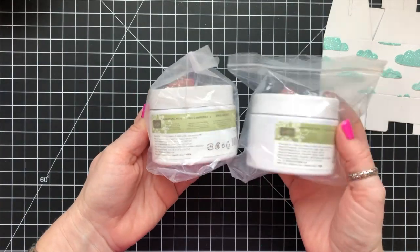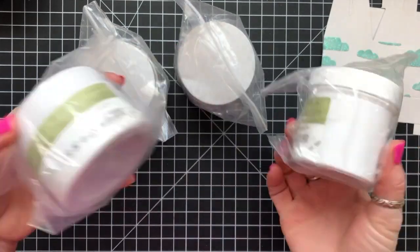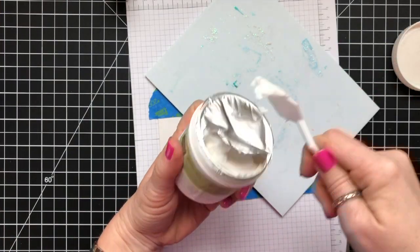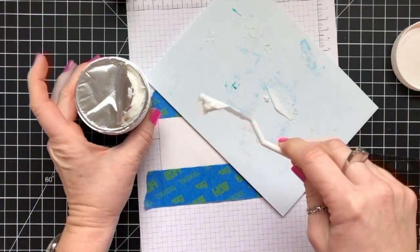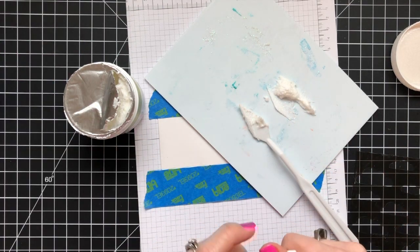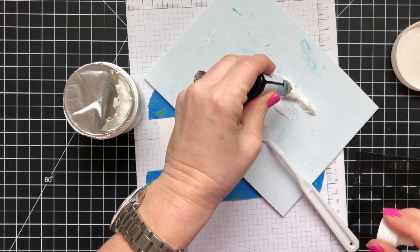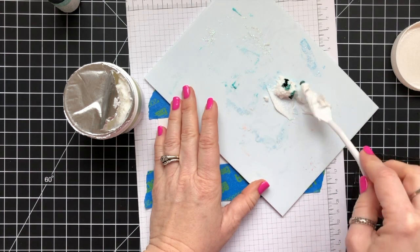Before we start, I have some blog candy slash YouTube candy for you. I found all of these shimmer paints — they're not paints, they're embossing pastes — and I'm never going to use them all, so I'm going to give them away. If you live in the United States and you want to be included in this giveaway, please comment on my YouTube or my blog under this particular post and you will be entered to win. I will choose a winner next week and announce it. I'll actually have four winners because there are four tubes of paste.